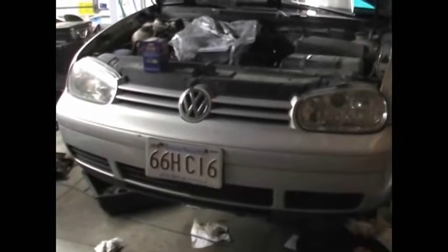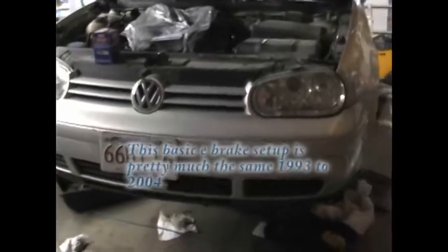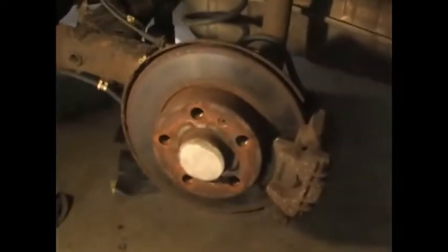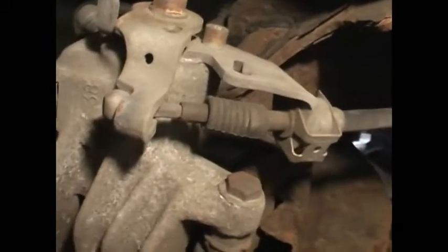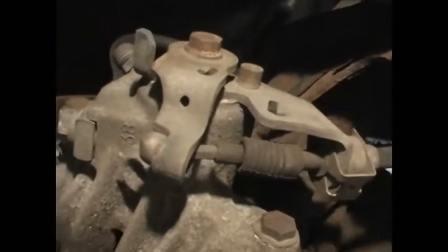I'm going to replace an emergency brake cable on a 2000 Volkswagen Golf. This happens to be a standard shift, although I don't think it makes any difference. The process begins by jacking up your car and removing your wheel. The emergency brake cable attaches on the back of the caliper and travels up along the bottom of the car.